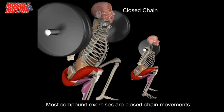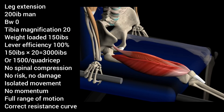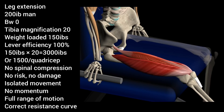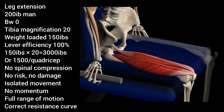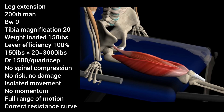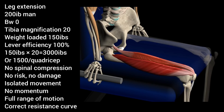It is at this point you should be asking yourself: isn't there a better way to load the quadriceps? The answer is yes. In the same hypothetical situation, we'll take the 200-pound man and have him perform a leg extension using 150 pounds of resistance, or 75 pounds per ankle. In this case, you'd be loading each of the quadriceps with 1,500 pounds of force. This is due to properly using lever magnification, as well as full range of motion inside of the correct resistance curve — what biomechanics is all about.